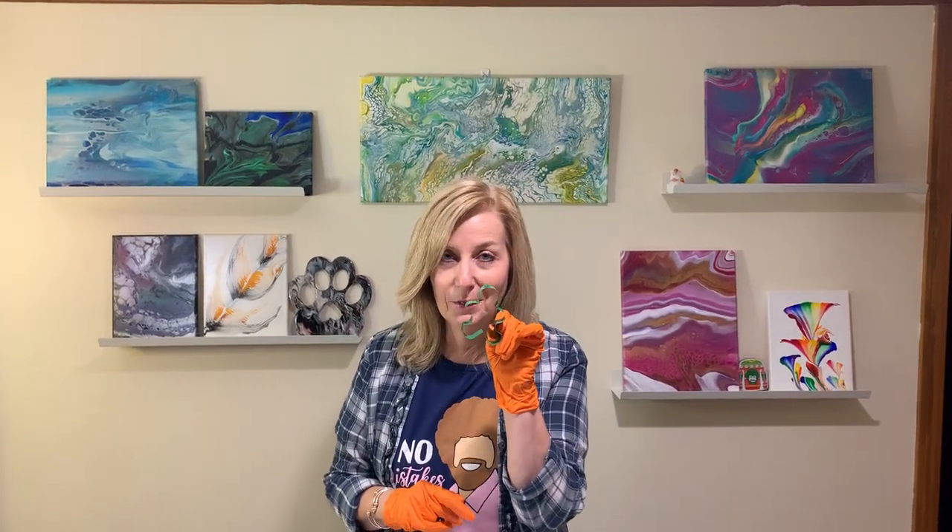I'm using this little gingerbread man cookie cutter and we're going to use it to help us with our painting. Speaking of cookies...